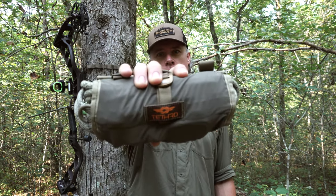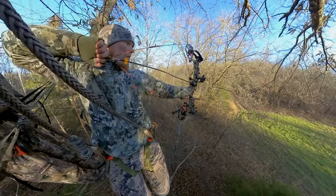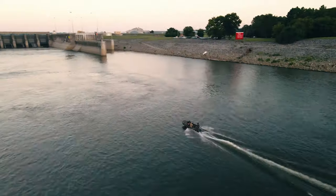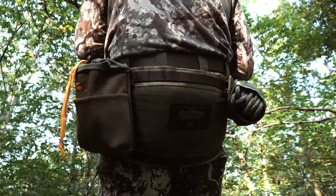How's it going saddle hunters? Carl here with Tethered, and today after much anticipation it's finally here — the Tethered Roll-Up Pouch. We designed the Tethered Roll-Up Pouch with single stick climbers in mind. That was the original purpose of this, but with a few design changes it kind of morphed into an extremely universal pouch.